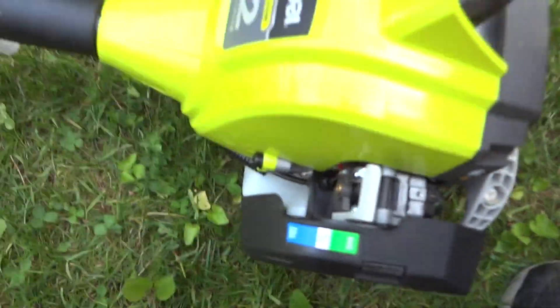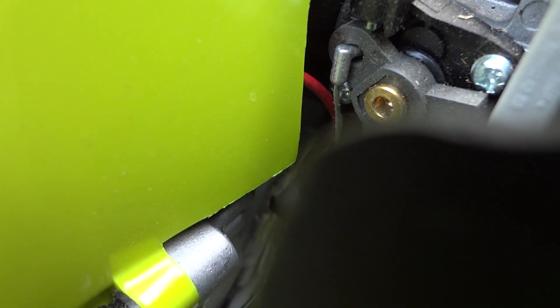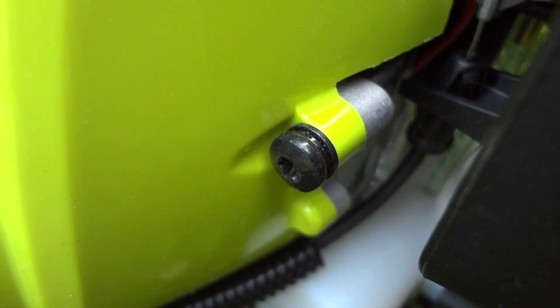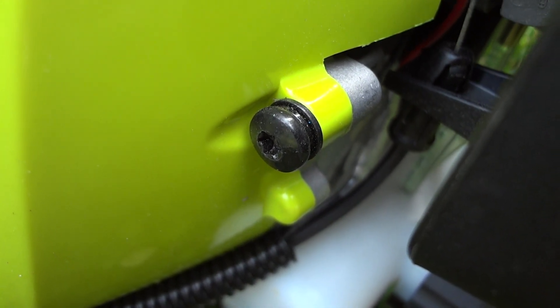Also, the throttle cable — every time I use it, it rubs up against that wire, which makes everything move down here, and that's kind of really bad. Also, fuel is always in the primer bulb — you can see the fuel there — and you can definitely feel the compression when you pull the start cord.